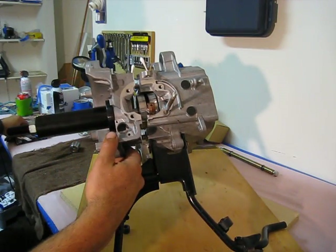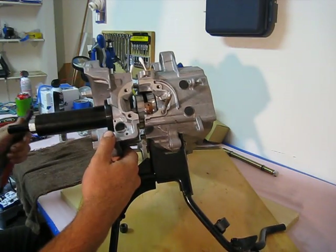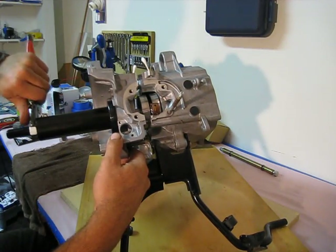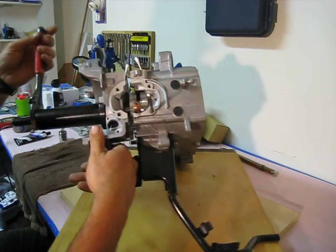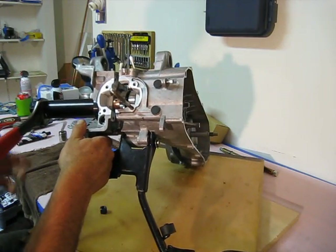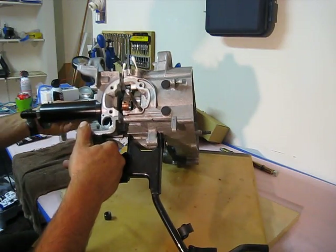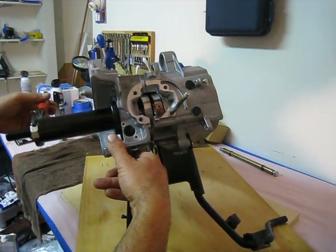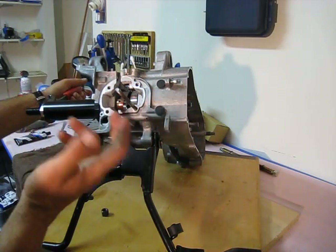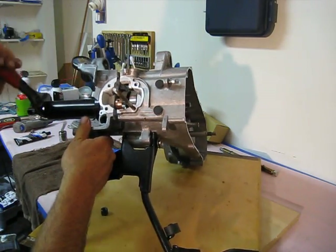Now we are going to take a wrench. I'm going to be using a common knuckle buster. I believe this nut is a one-inch nut, so if you want to use a socket that would be better if you have a deep well. I don't have a deep well right now, so I'm using a knuckle buster. We're going to start tightening down the nut, which drives the housing against the case half, essentially pulling the crankshaft through the crankshaft bearing.